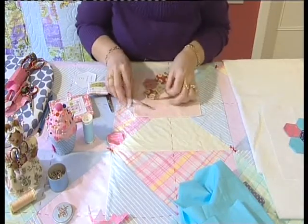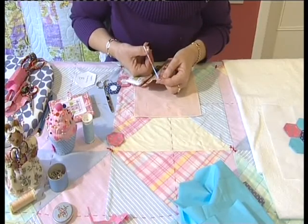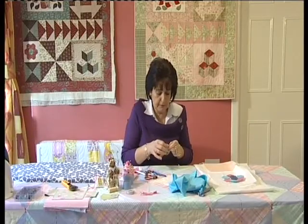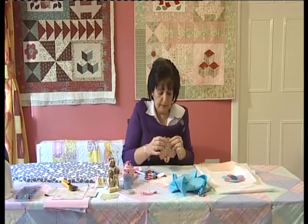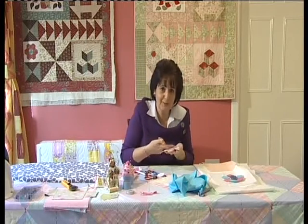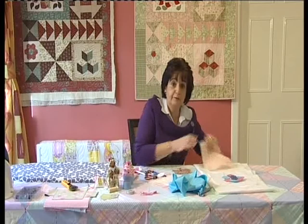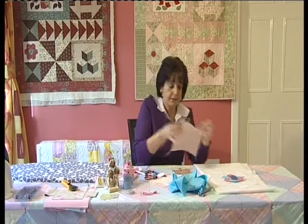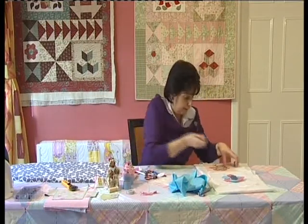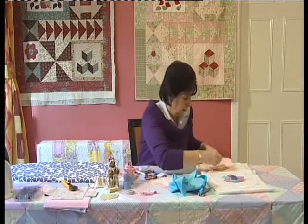Remember your papers are still inside. Once you have the tacking thread removed, take out your paper pieces. Because you've pressed it, you'll have a lovely crisp edge all the way around. Remove all the papers from inside your flower shape, then lay the flower down onto your background fabric — roughly 8 by 8 inches square — and pin it in place.